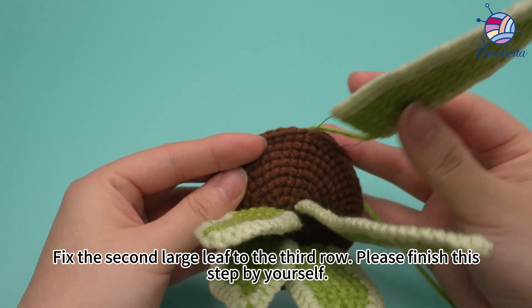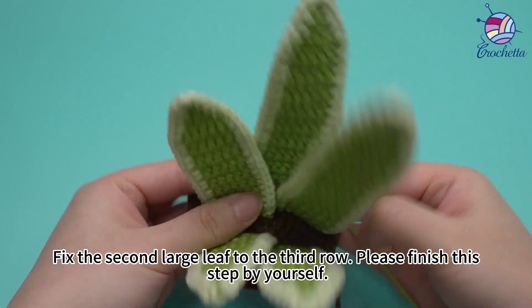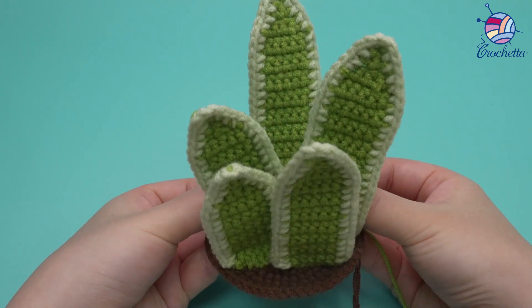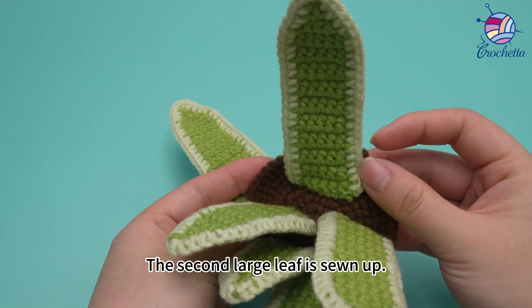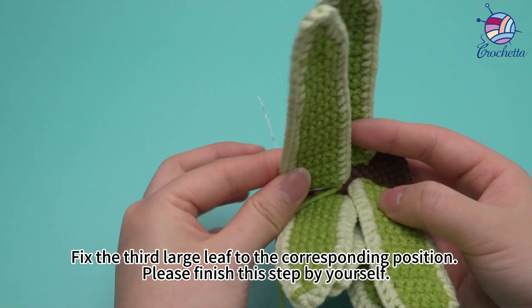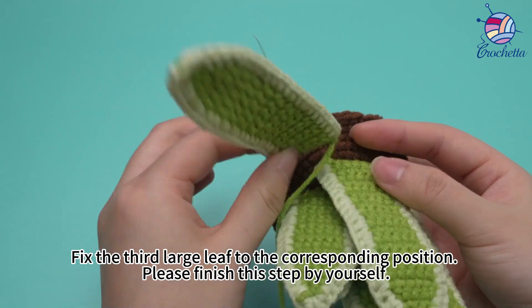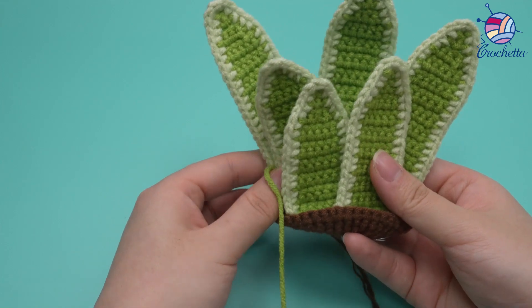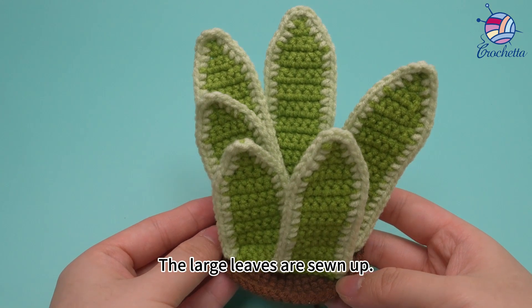Fix the second large leaf to the third row, like this. Fix the third large leaf to the corresponding position. The large leaves are sewn up.